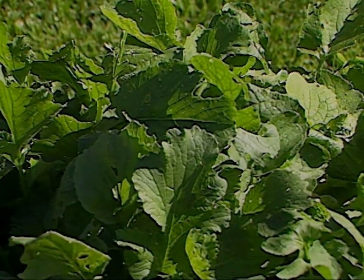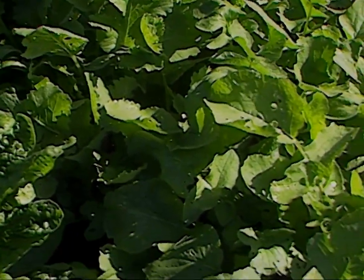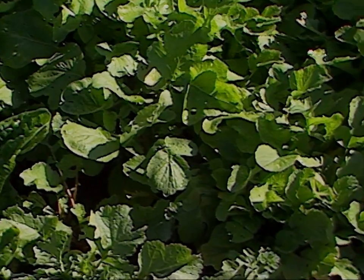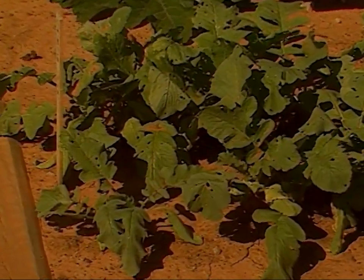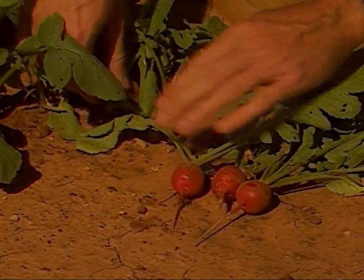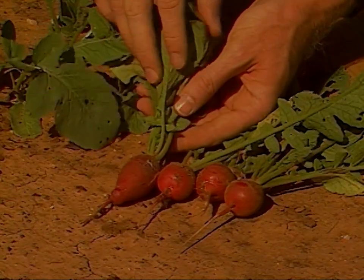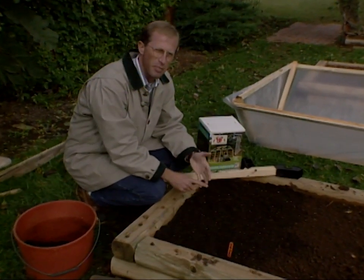Once the radish seed starts to come up and we keep it watered, it'll pack it down a little bit more, but we'll thin it out as we need to. With this particular variety, it is only going to take about 25 days to harvest. Radish will take some cold temperatures and doesn't really have to have too much warm weather at all. Sometimes during Christmas time even we get some warm spells, so we're going to be able to plant radishes today and mustard.